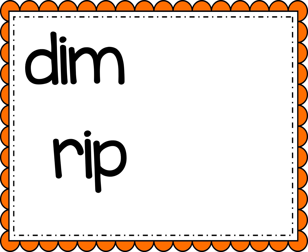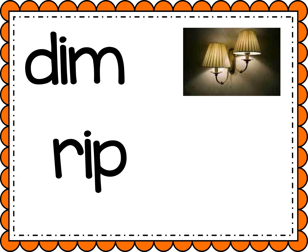All right, friends, today we're gonna practice sounding out some words. Let's sound out this first one together. Ready? D, I, M. Dim. That's when the lights are low — it's a little bit darker.